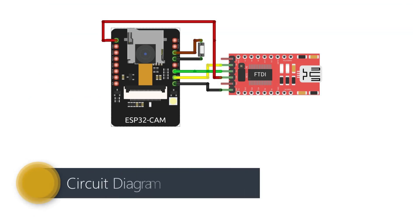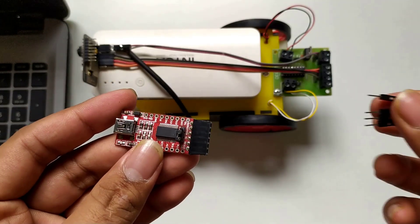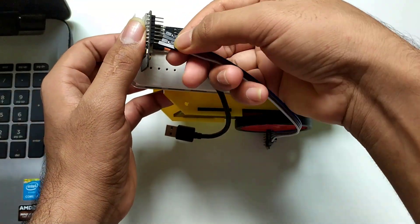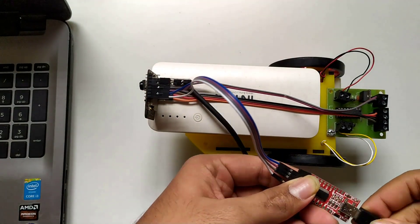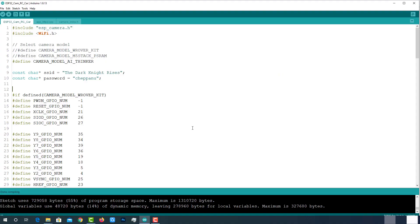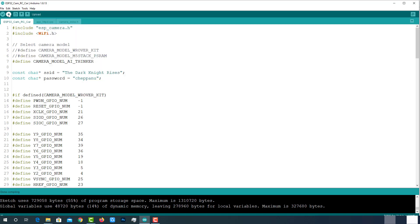Connect the FTDI module to the ESP32 as shown in the circuit diagram. Don't forget to short the IO0 and ground pins. Then connect to the laptop using a USB cable. Now come back to Arduino IDE and check the uploading configurations like the ESP32 DAV module, uploading speed, and select the right port. If everything is OK, upload it.